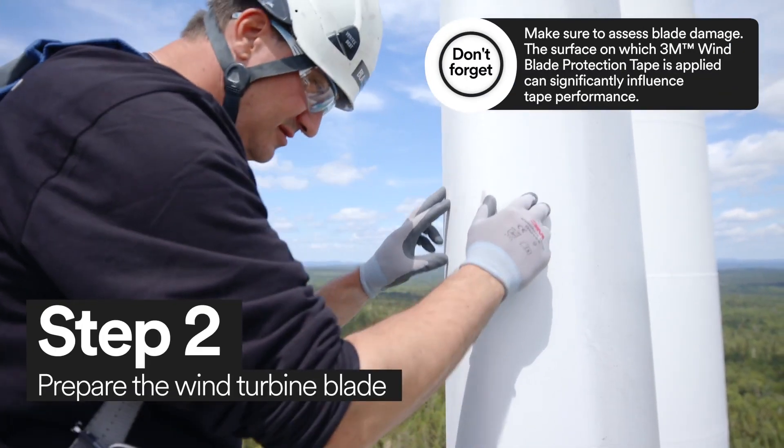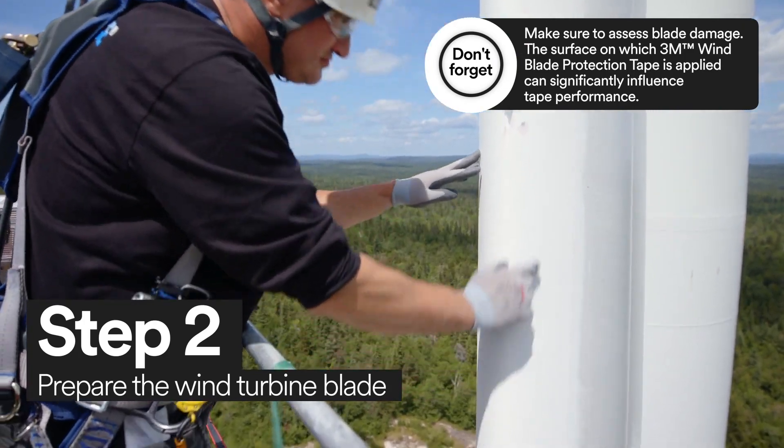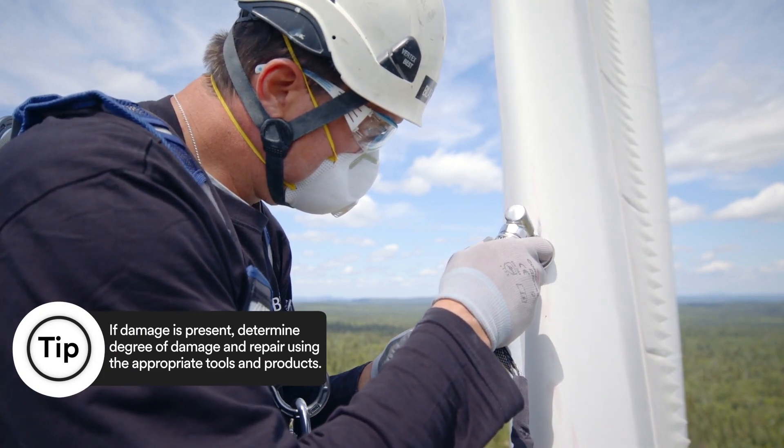Surface preparation is a critical step in windblade repair. Before you apply 3M Windblade Protection Tape, you must complete any necessary body repair to the blade.